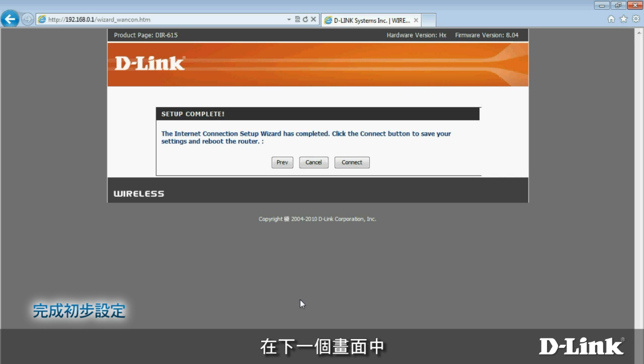On the following screen, click Connect to save your settings. Wait a moment while your router reboots. After it's done, your internet connection will be ready.